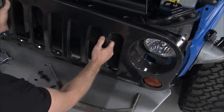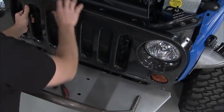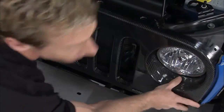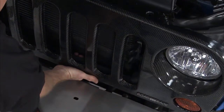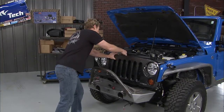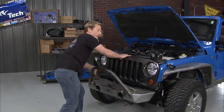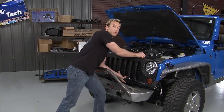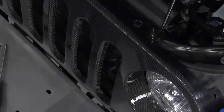Now this is a carbon fiber front grille for our JK. It's not going to make this Jeep go any faster, but it's sure going to look like it does — who doesn't like carbon fiber? The same people who gave us the performance mods have also given us the front grille. It's from Road Race Motorsports, and they are the only people making a production carbon fiber front grille. It looks awesome.